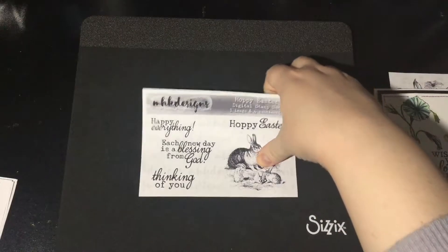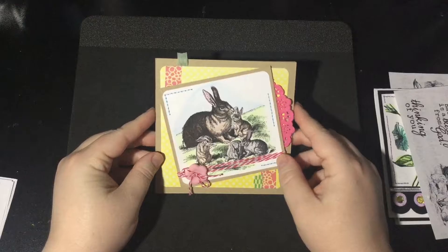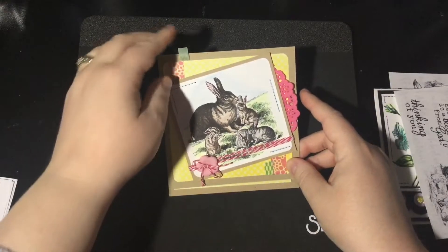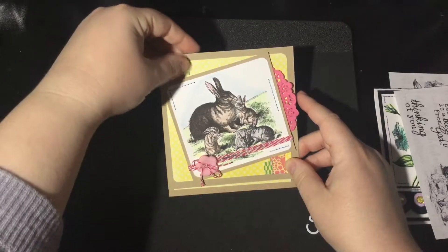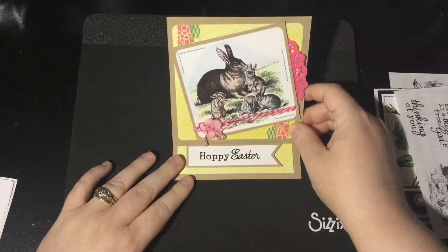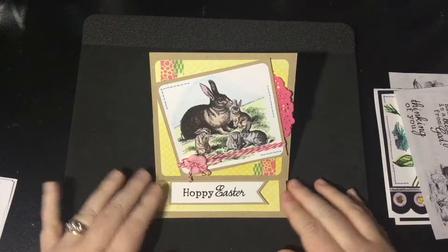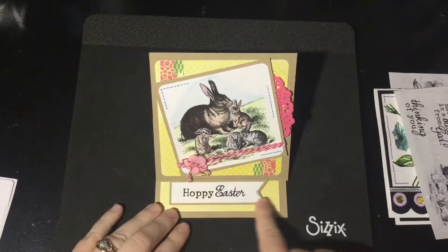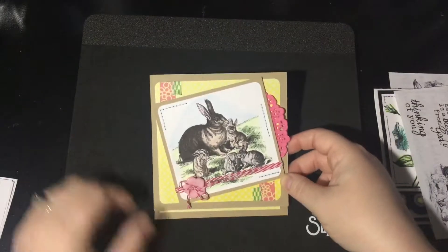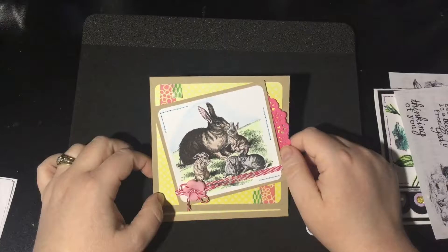Here's my card that I made for this set. I kept it neutral with some pops of color with a little flower down here. This is actually a little easel card — my washi tape is coming off, how embarrassing! I made mine into an easel card and I've used the Hoppy Easter sentiment as my stopper for that easel card. This paper is from the Rosy Posy digital paper set. Let me show you that because that is a new release as well.